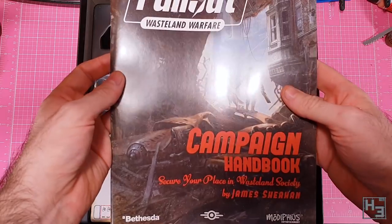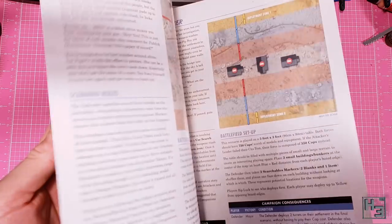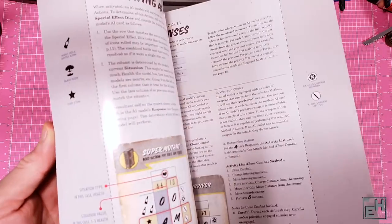There's also this campaign handbook which, strangely enough, contains a bunch of campaigns. The tutorial campaign is at the back of the book for some reason. This does look to be pretty decent though and it should be quite helpful.